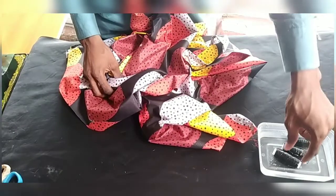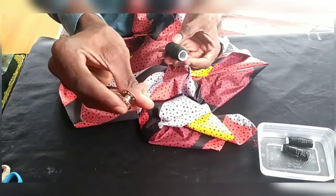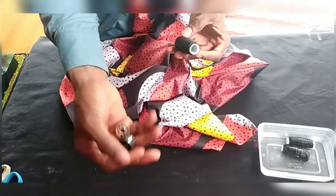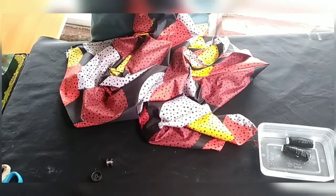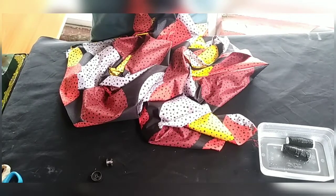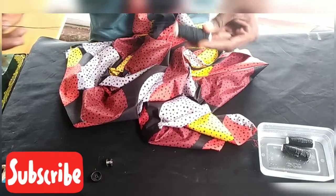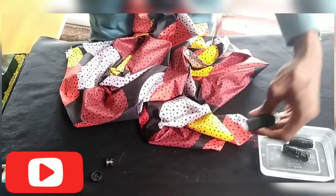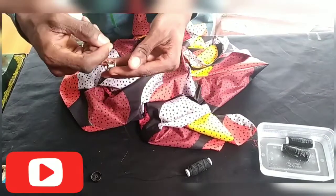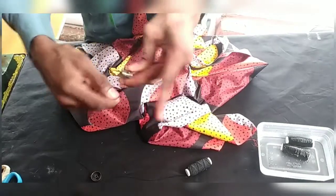Now take out your elastic thread and reel it inside your bobbin, because the elastic thread will sit under your sewing machine. Find the end of your thread and roll it into the bobbin — you can use your hand to roll it in. Don't stretch the thread when winding it; keep it free.